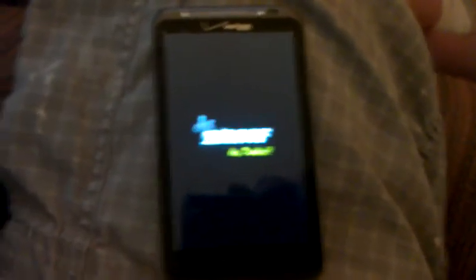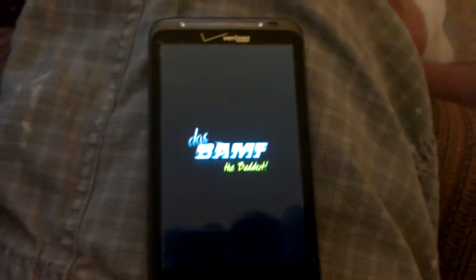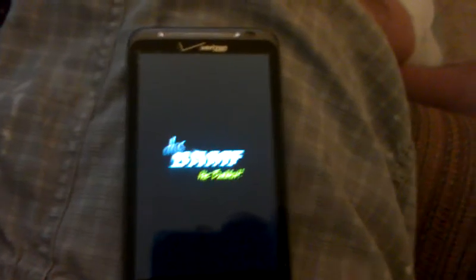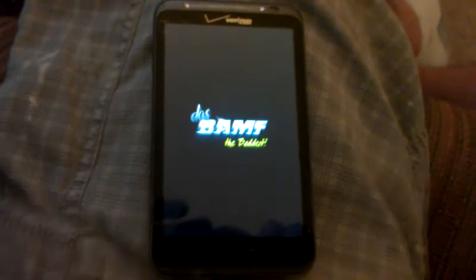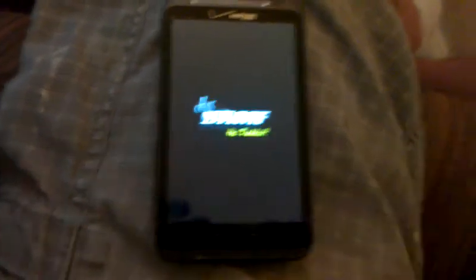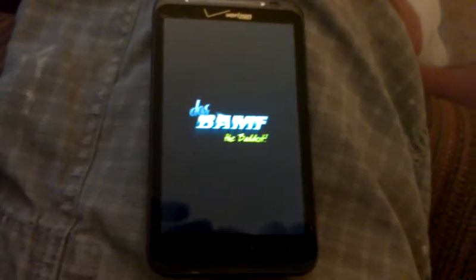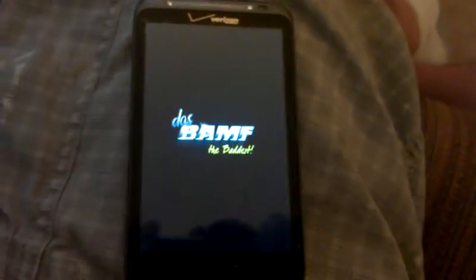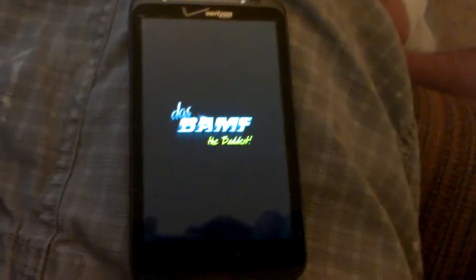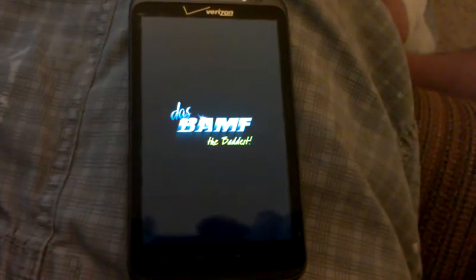So basically we're done. For this ROM — I haven't tried any other ROMs — but for this one, the first five minutes or so after you install it, it restarts a bunch of times, it reboots the phone, and it makes you a little scared. But it says right in the description when you download it that it will do that, so there's nothing to worry about, but it is a little scary at first. If you want to end the video now you can, because that is all you have to do. It takes a little bit to reboot the first time.